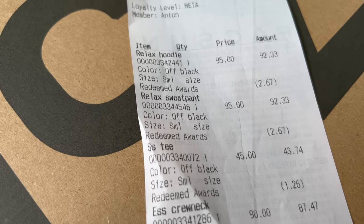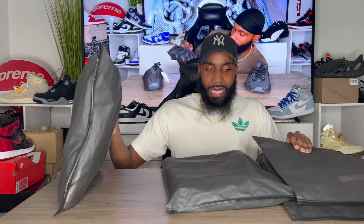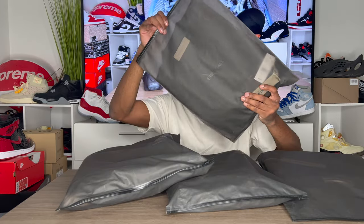I got 11 pieces and today I'll be showing you guys the Wood, Off-Black, and Canary colorways. It's the same regular plastic packaging that we get — it's an Essential Fear of God. Once again they went up five bucks on basically all the pieces.